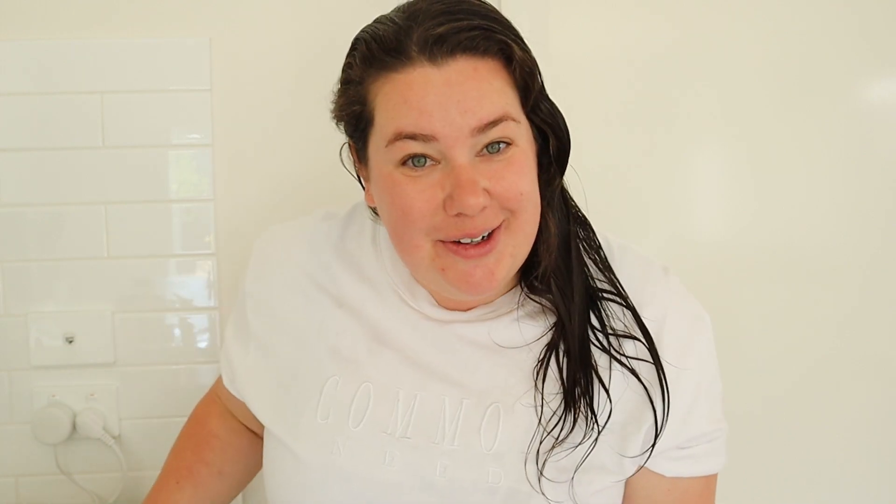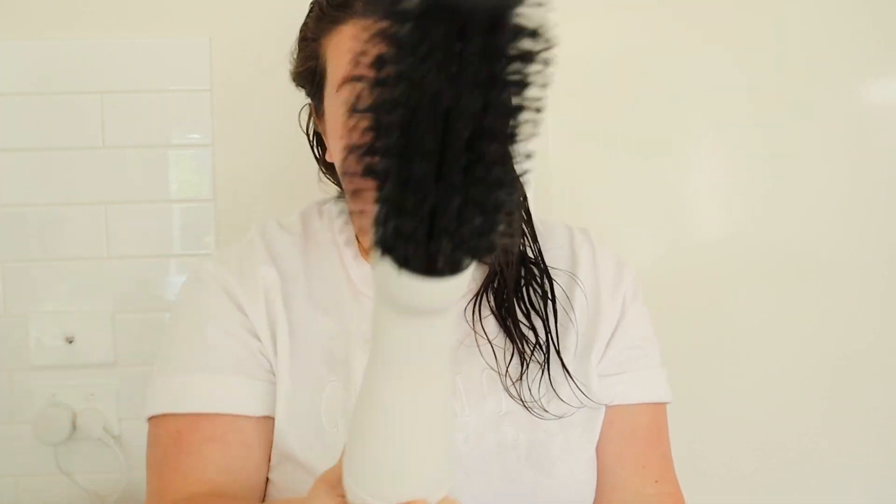Turns out thousands of you splurged a little bit over the Christmas holidays and got your own Bondi Boost blowout brush — a round of applause for that brilliant decision! I've done two other videos, and if that's how you're here, you're up to scratch. If not, go back and check them out — they give you a beginner's easy how-to. Today we're taking it to the intermediate level, though beginners can absolutely do this too.